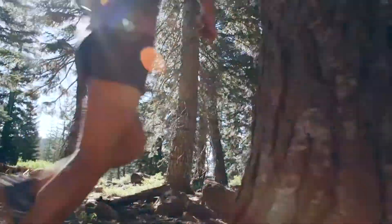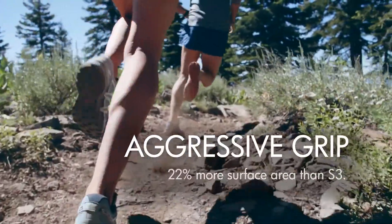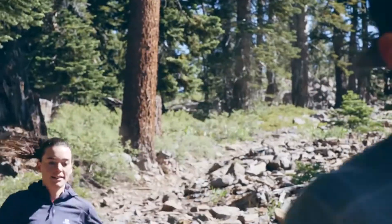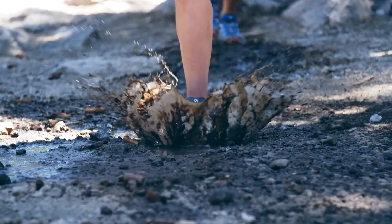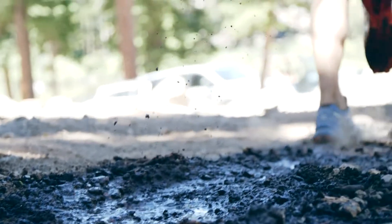The full chevron-shaped lugs on the bottom give 22% more surface area, which provides much better traction on downhills and over muddy and sloppy surfaces. Mud just kind of sheds itself — each step is a fresh step.